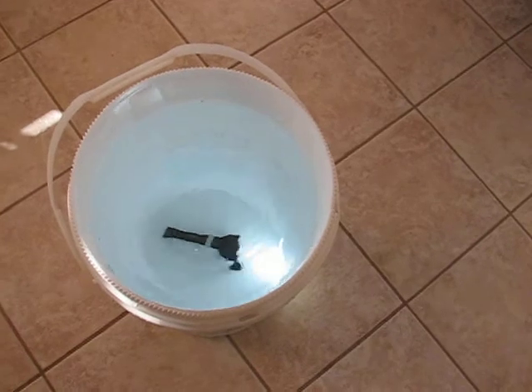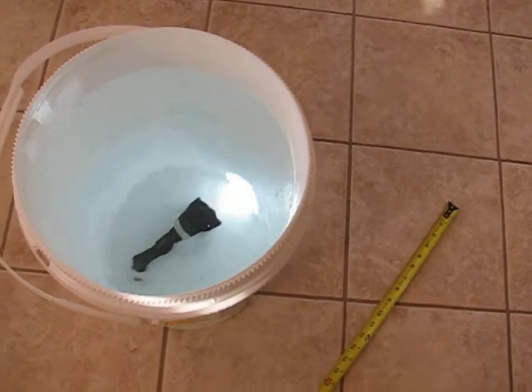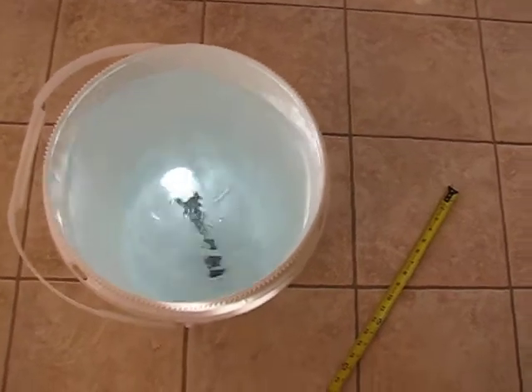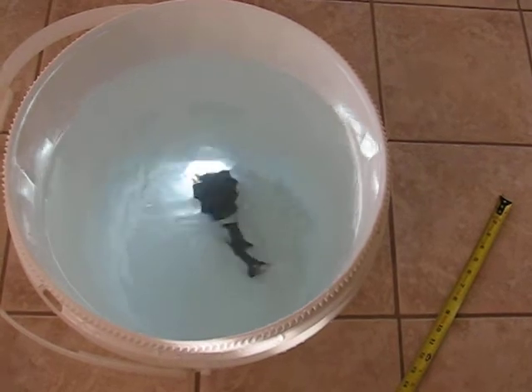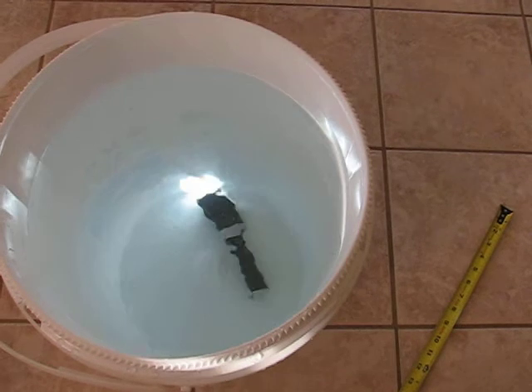So far so good. No immediate failures. I'm going to go in here and stir up the pot a little bit. Spilling some water. So far so good — it's not a die-hard test, but 17 inches of turbulent water, and it seems like it's okay.